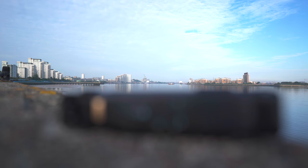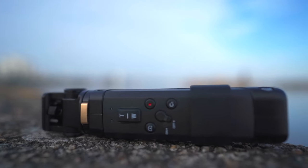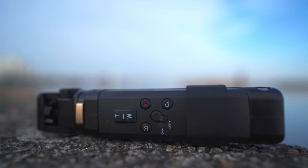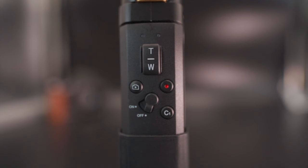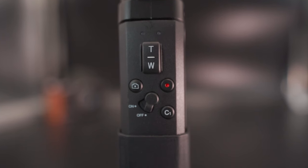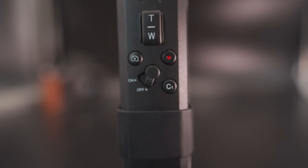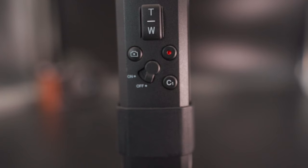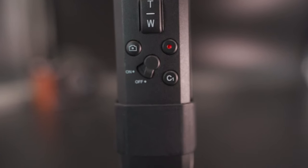Since we already touched on controls a bit, let's finish the story. As well as that customizable C1 button, there is a record button which will start video in any mode, a photo button which will focus and take photos in photo modes or record in video mode, as well as an on/off switch. The remote is rated for 80 hours battery life and can be recharged via USB-C. Inkey have backed up every other claim about their product so far, so there is no way I'm going to sit here testing that 80 hour battery life.